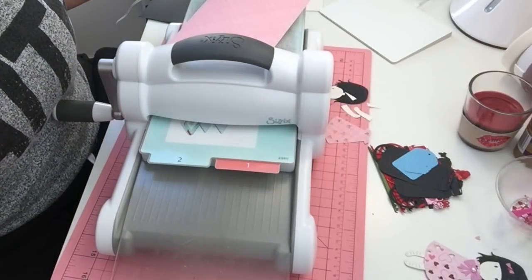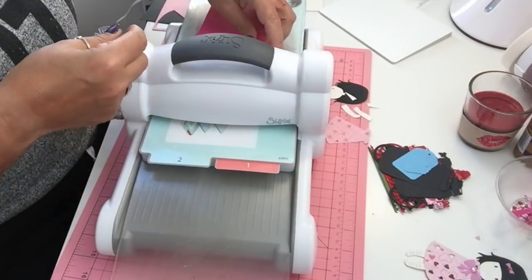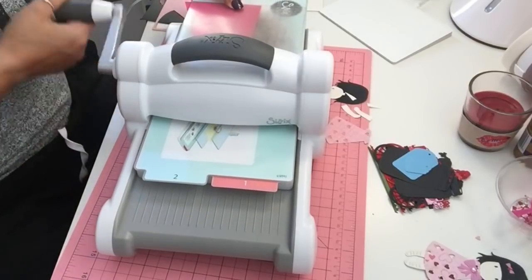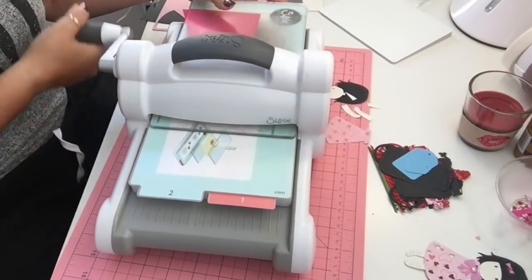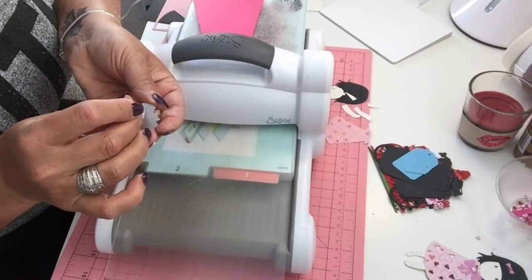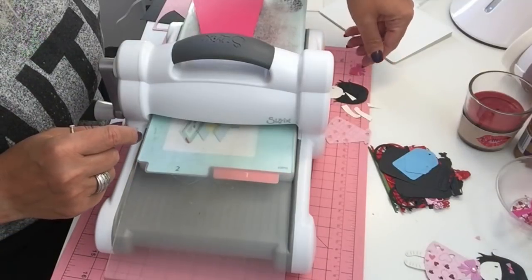Now all we have to do is cut the bows. I'm doing those in a pink paper and run them through the Big Shot. There are the bows. I'll put the Big Shot away and we'll paper piece her together.